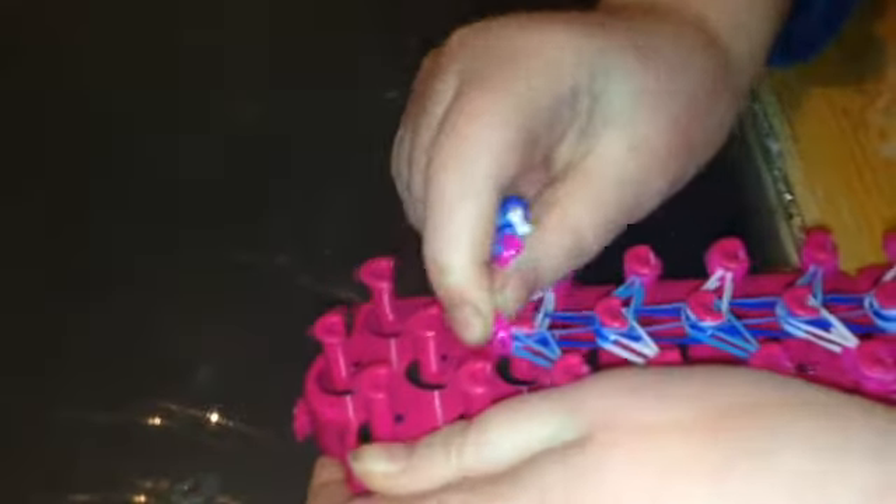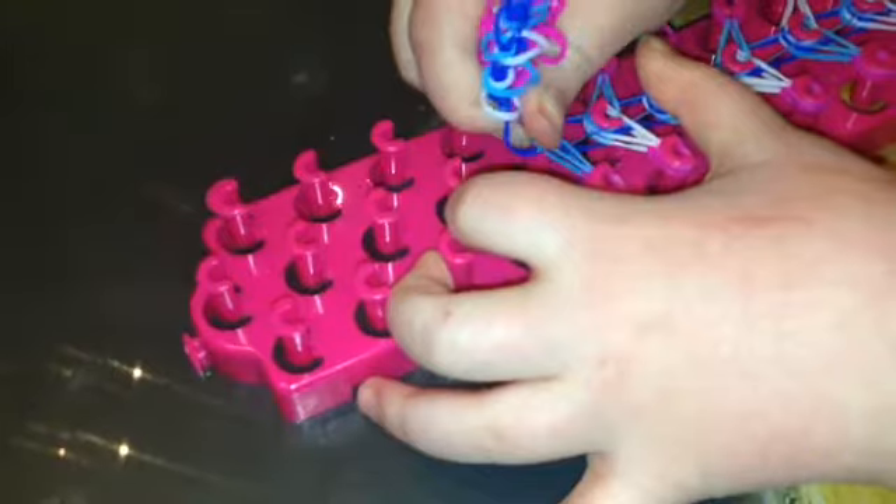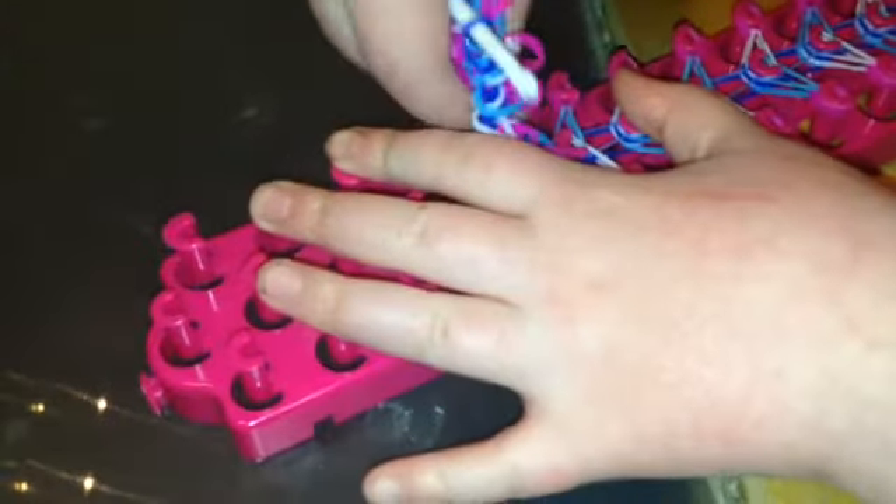Now we can start to take the bracelet off. Be a little bit careful when you take this off because you don't want it to break. Sorry, it's just a little hard and you need to put the bands down all the time when it comes up, because otherwise your bracelet is going to break. So now I'm soon finished.